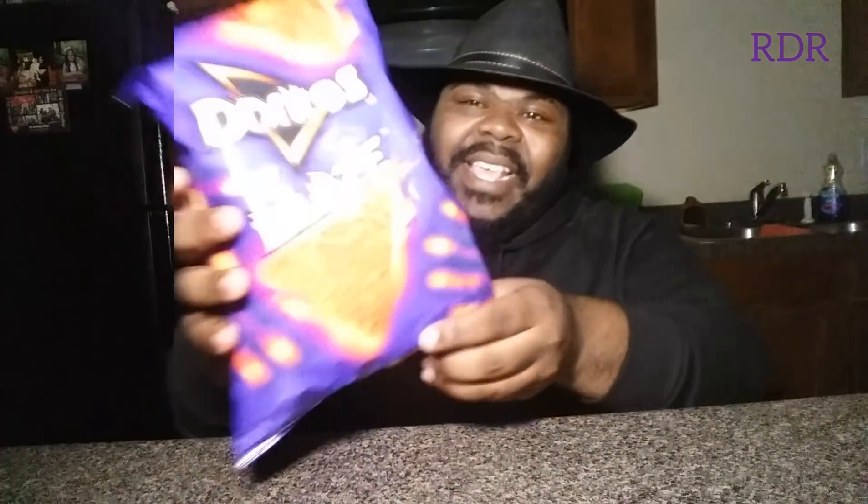What's up everybody? It's your boy RDR. Welcome back to RDR Food Reviews. Today I'm doing a quick review on Doritos' new Blaze Potato Chips — brand spanking new. The word Blaze is pretty much trying to say that these chips are about that life and that they're super hot.